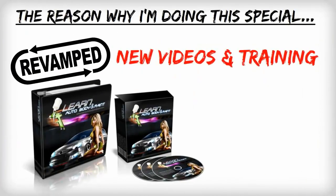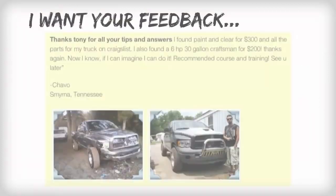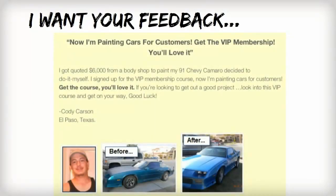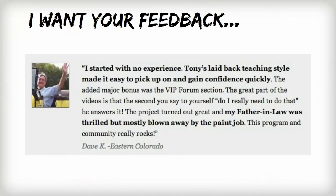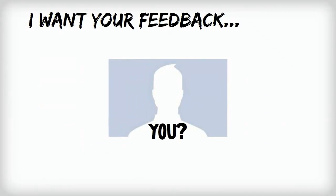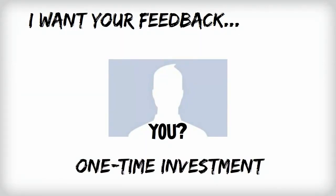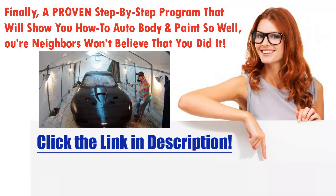So here's the reason for this special test deal: I just revamped everything in the Learn Auto Body and Paint VIP members area and I'm looking for new and current testimonials. I want your feedback. And if you promise to send me a before and after picture or even a video testimony on how much you love my new program, I'm willing to let you take it today for a ridiculous one-time investment. I'm offering you my love it or shove it 60-day money-back guarantee when you test drive the LABAP VIP course today.